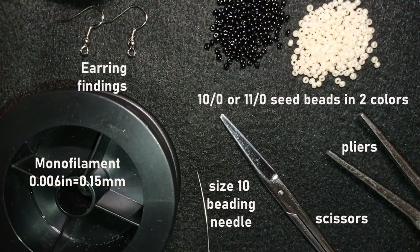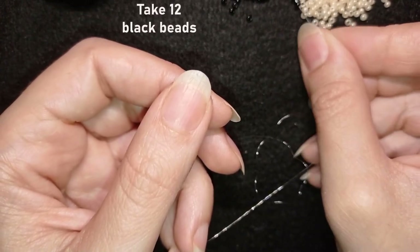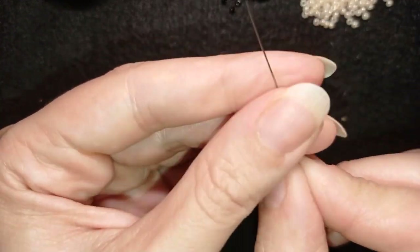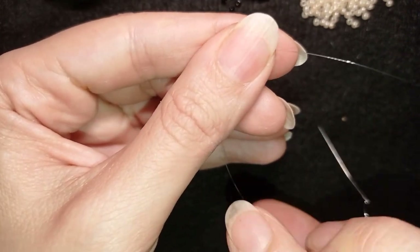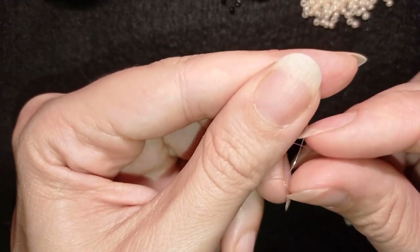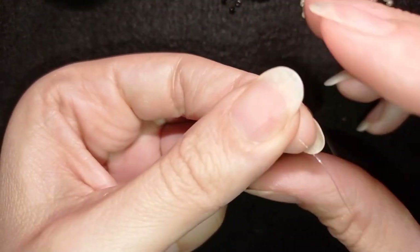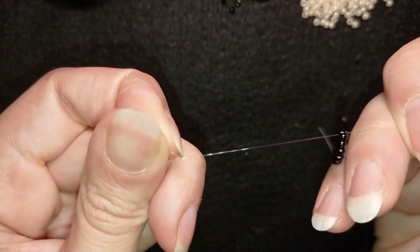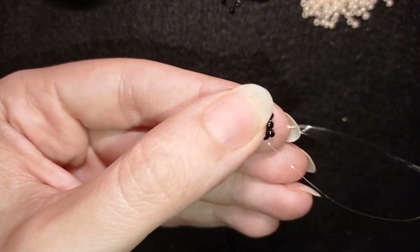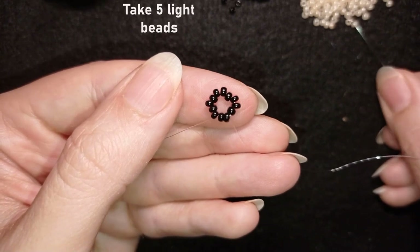I'm going to take about an arm span of thread on my needle. I'm going to pick up 12 black beads and slide those down almost until the end of my thread. Now I'm going to make a knot: I take my tail thread and go twice through the loop, pull gently, then make one more knot. I make sure I'm between those two beads where I started the knot — this is called a half hitch knot or surgeon's knot. Then I go through some beads in this direction and I have this beautiful circle of beads.